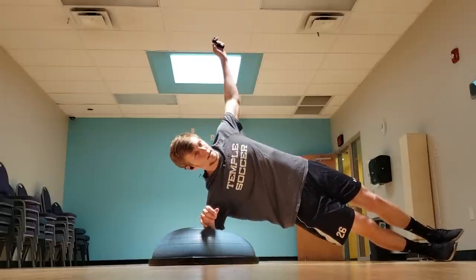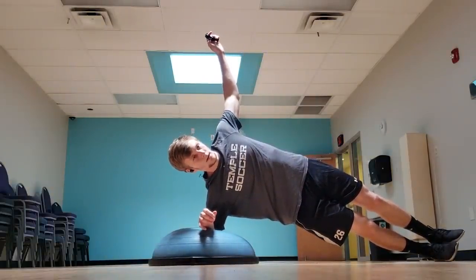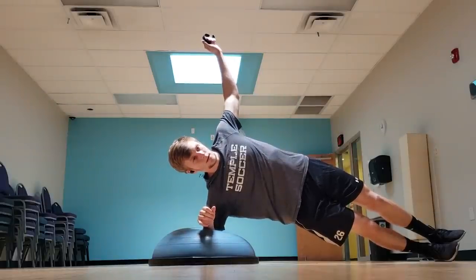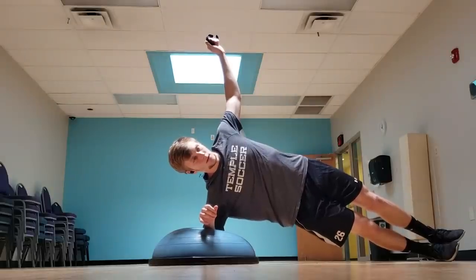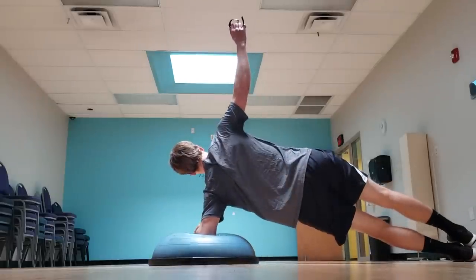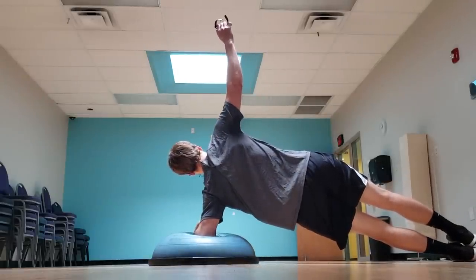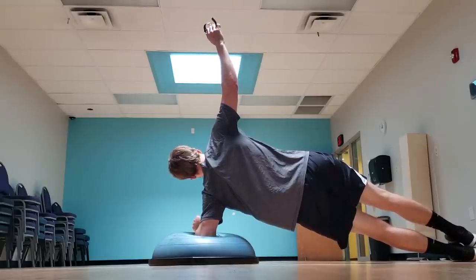After I finished with the reverse lunge, I went into a side plank, again using the BOSU ball just to make it a little bit more difficult. I held that for 45 seconds on each side. With most of these exercises, I switched between a balance stability exercise and a core exercise. The BOSU ball just makes it a little bit more difficult — if you don't have one or if you're not ready for it, just do it on the ground. I switched between these two exercises and did them for three sets each.